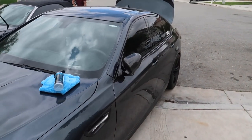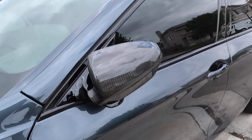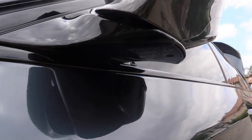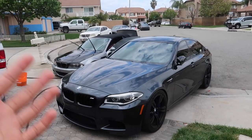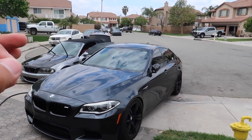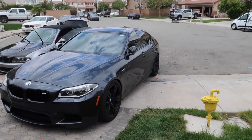One last look with the mirrors closed so you guys can see how it looks. Oh yeah, it looks so sick. Like I said, the fitment is like 99% there but well worth it for the price. Alright, so that's going to end today's video — the carbon fiber mirror caps look so sick and I'm super excited to get more carbon fiber on the car little by little.